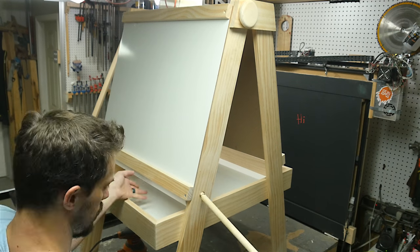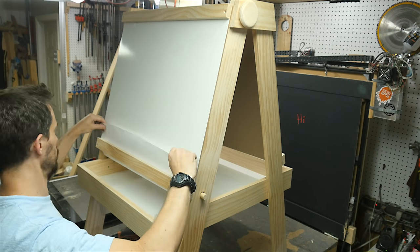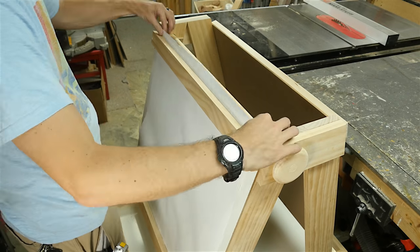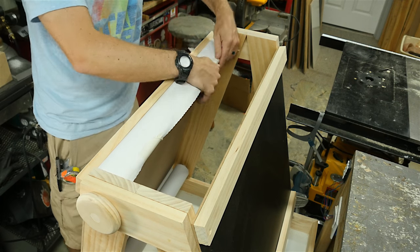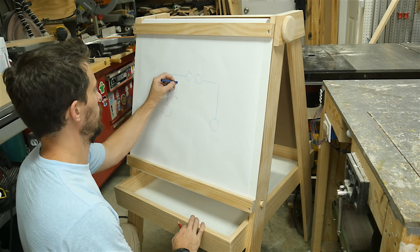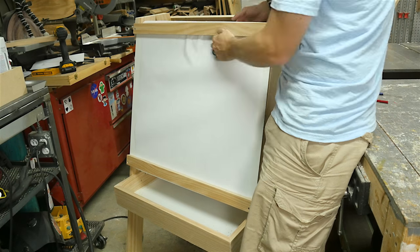The last thing was to add in the paper roll. I slid it over the dowel in the bottom and fed it up under the two pieces of wood over the whiteboard material. When I got it to the top I used some masking tape to hold it onto the top rod and then it was time to test it out. I didn't quite tape it parallel to the dowel so when I rolled it up for the first time it was a little crooked, but if you fix that it works great.